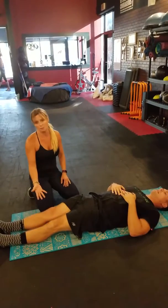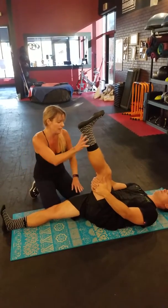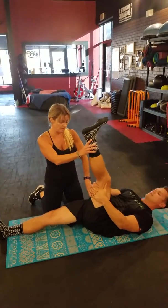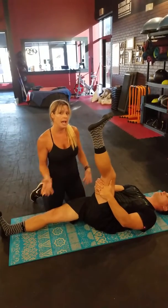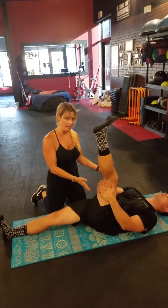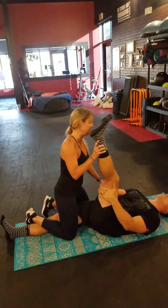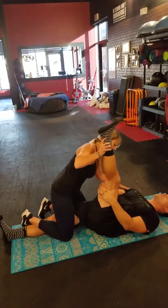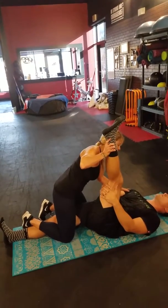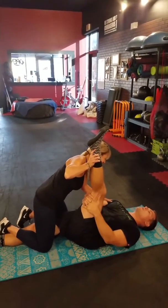From here, we're going to go into a hamstring stretch. This is also going to help alleviate that knee pain. He's going to grab hold right up here of his hamstrings, take a deep breath in, and pull on his own as close as he can. Right now we're right at about that 90 degree angle, so I'm going to help even more, apply a little bit more pressure. Take a deep breath in, and as he exhales, I'm going to drive it forward using my body weight to apply more pressure. He's going to hold and keep breathing.